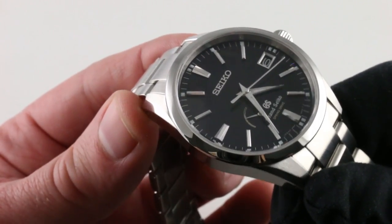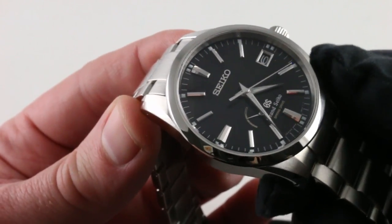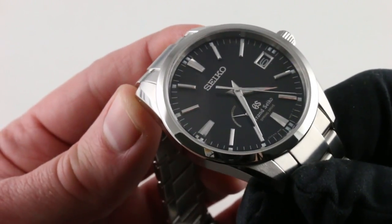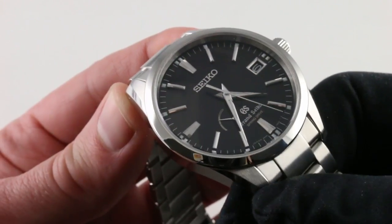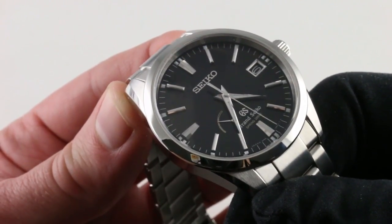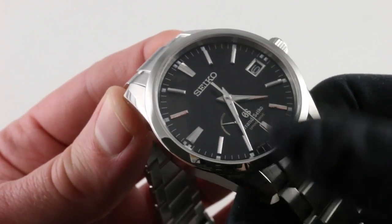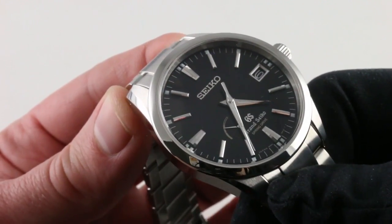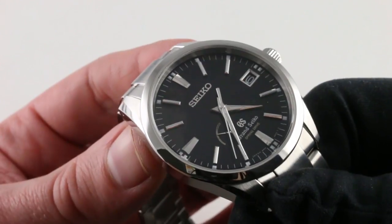Legibility is excellent. You can see there is luminescence outboard of each hour index, as well as on the minute and hour hands, so this is a versatile watch in that respect as well. You can see a small power reserve scale at seven o'clock on the dial. You'll note that this is a pre-2017 model, as Seiko is still blazing at 12 o'clock rather than the subsequent Grand Seiko branding.